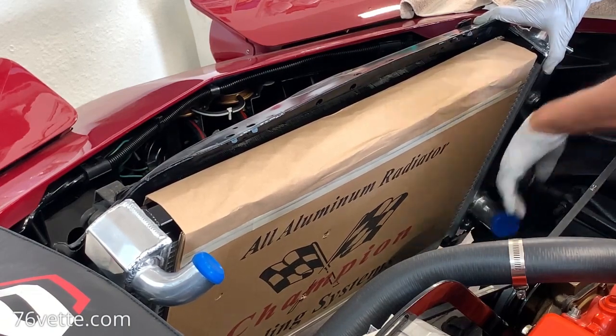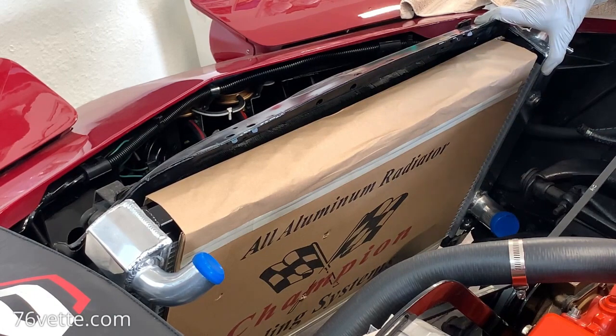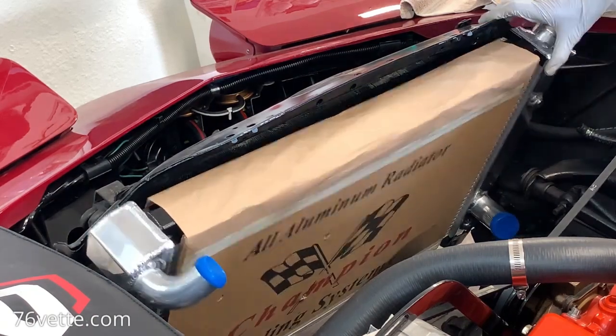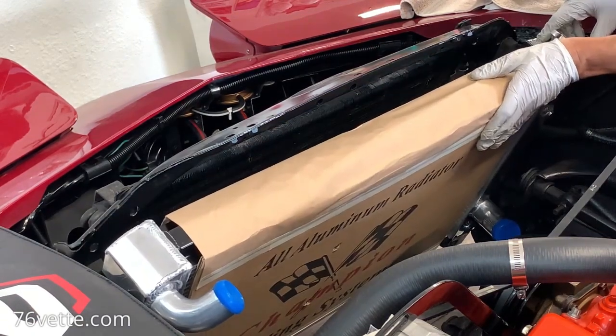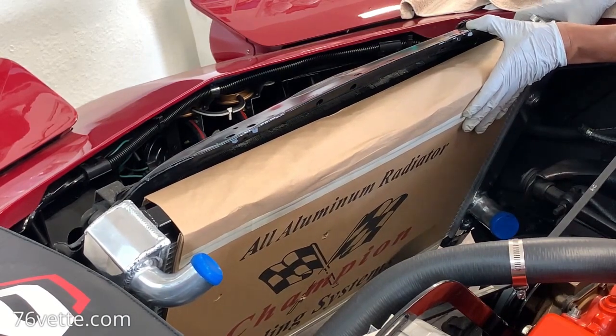This is going to be the pain in the neck, but we shall cross that bridge when we get to it. So yeah, so far it's super nice with the seals down on the bottom. I think it's sitting very, very nicely. Spot on.